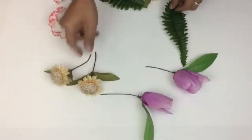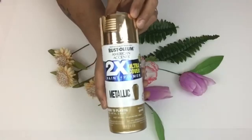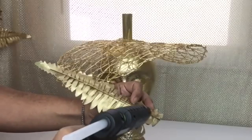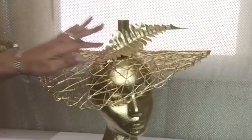Next I took a bunch of assorted flowers and long leaves and spray painted them metallic gold. Next I took hot glue and started applying it on my flowers and leaves, and began gluing them on top of the mannequin.